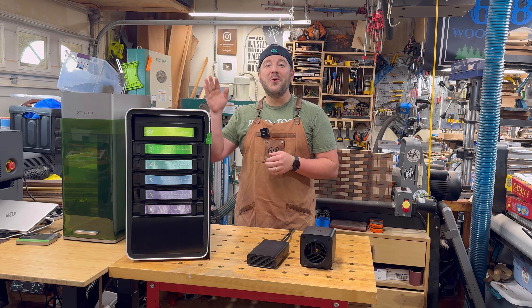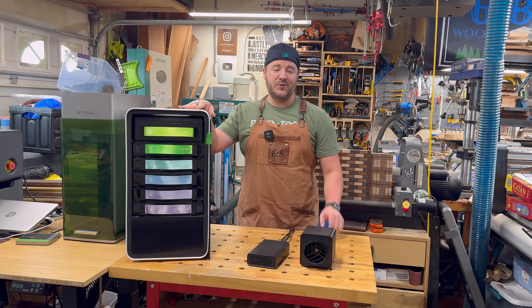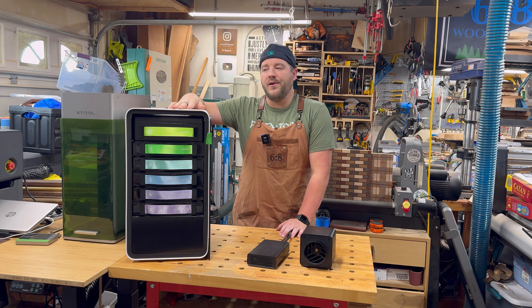The brand new air purifier and inline fan from X-Tool: the AP-2 and the IF-2. These accessories work great on all X-Tool lasers. However, if you're coming here from a different laser brand, these would certainly work and be compatible with other brands — it's just a duct. I'm going to showcase the innovations here, and there truly are some things that haven't been seen by any other purifiers on the market.